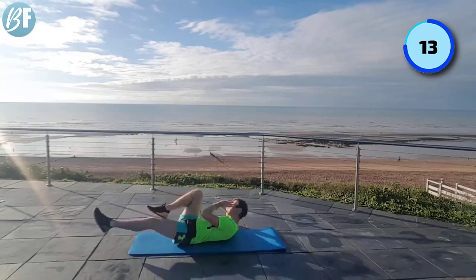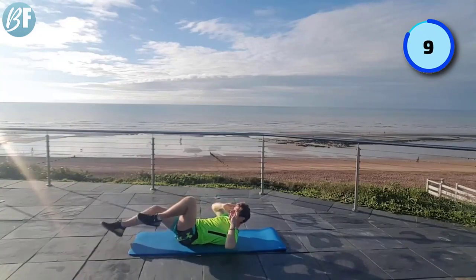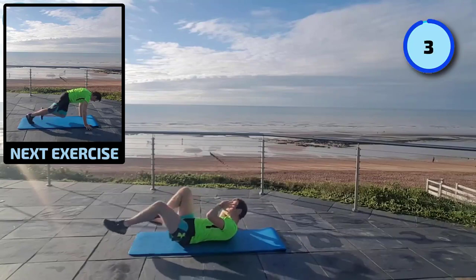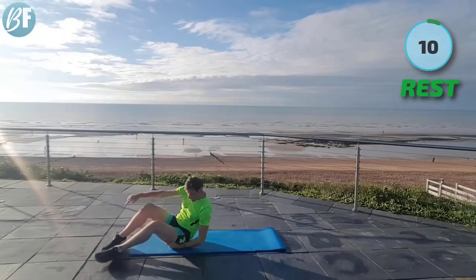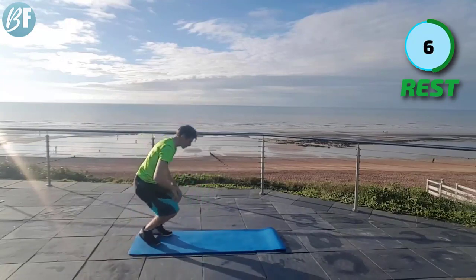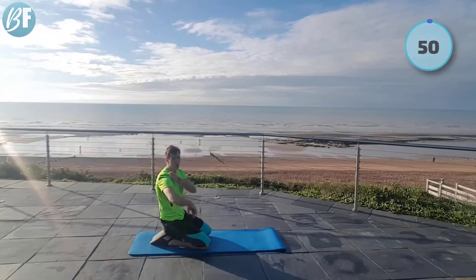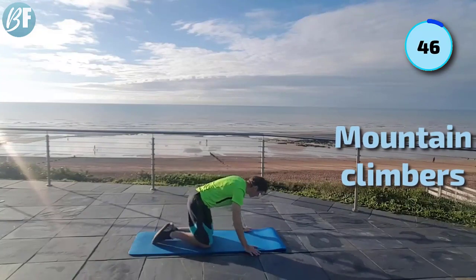The legs might start to burn a touch here. Come on, good tempo — not too quick, not too slow either. Let's get up. Last one — the climbers. Let's see if we can make it all the way through without stopping. This is our last one. Let's see what's in the tank.